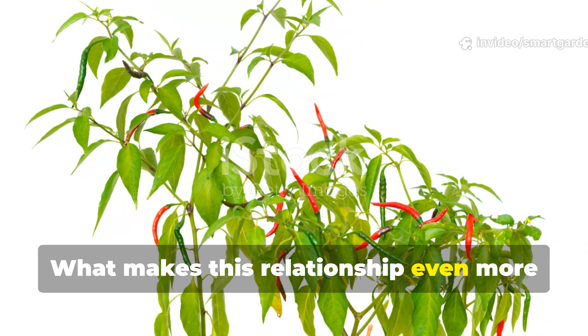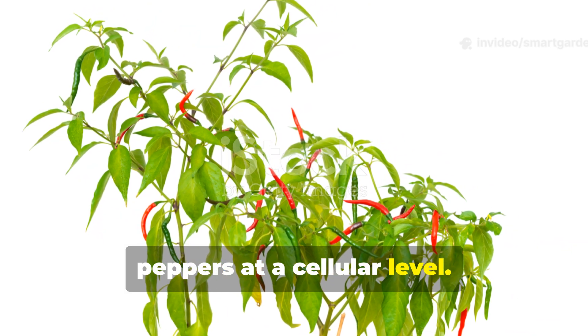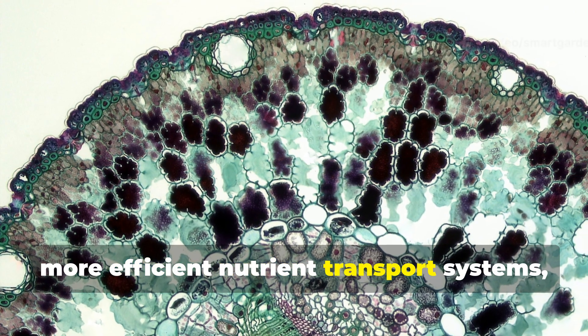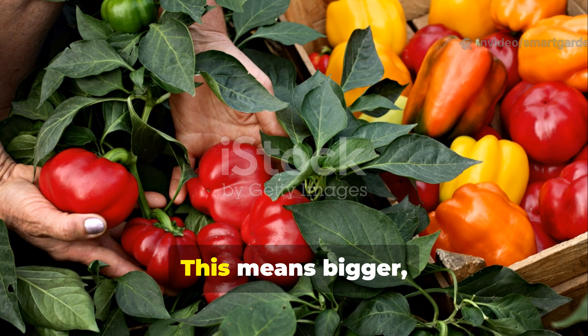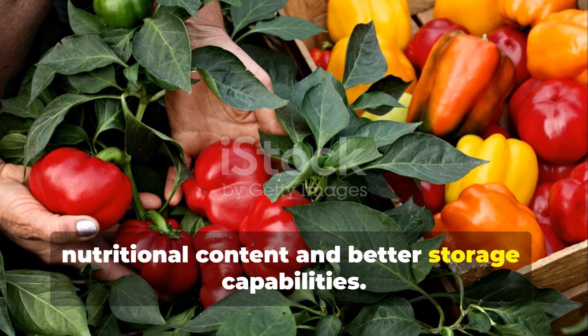What makes this relationship even more incredible is how it transforms your peppers at a cellular level. Plants with mycorrhizal partnerships develop stronger cell walls, more efficient nutrient transport systems, and enhanced metabolic processes. This means bigger, more flavorful peppers with higher nutritional content and better storage capabilities.